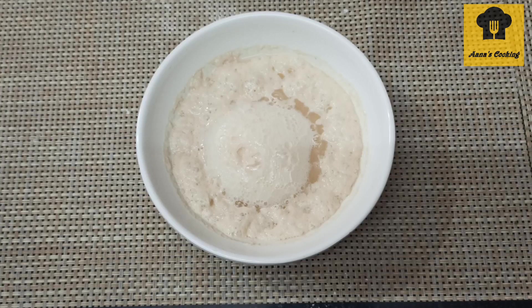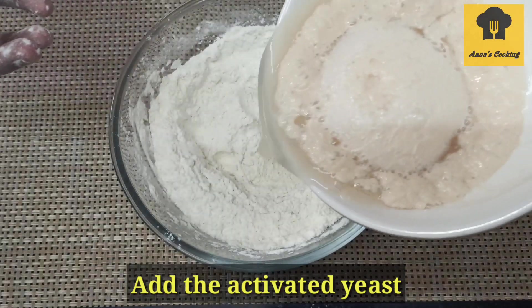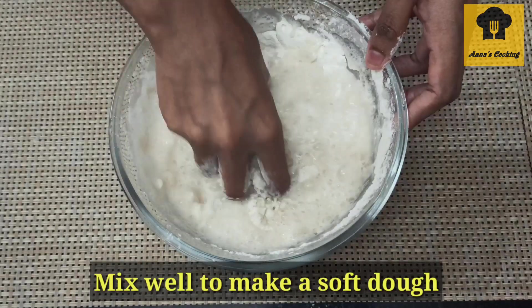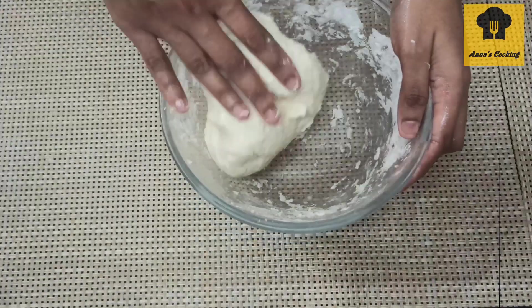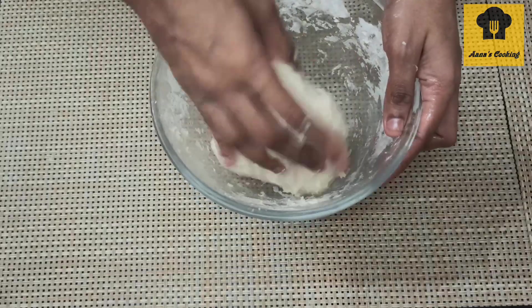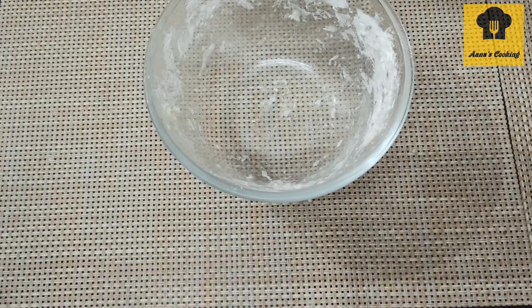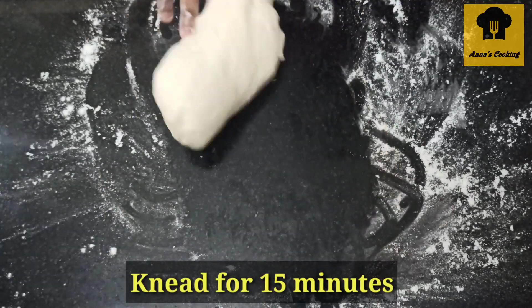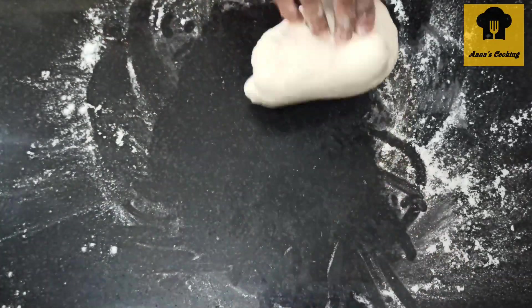Mix the mixture well to form a dough. Now we have a soft, slightly sticky dough. Transfer it to a flat surface and knead it well until smooth and soft.